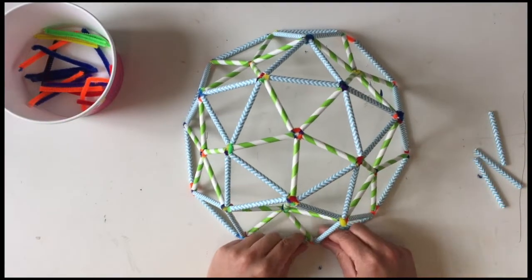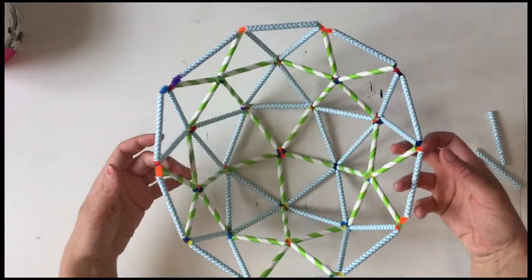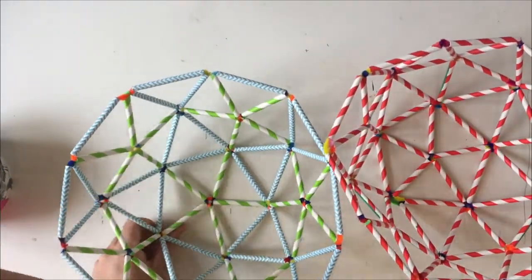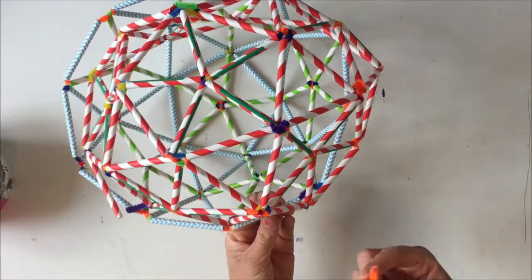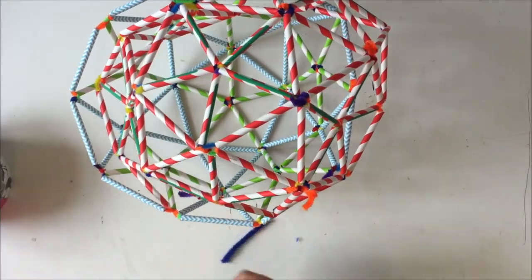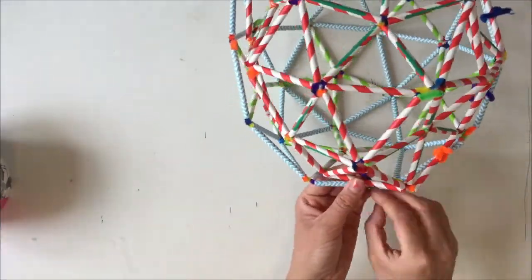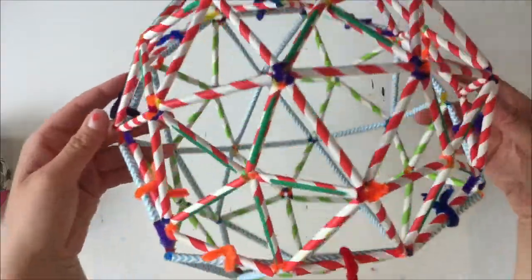And there you go! You might need to tweak it ever so slightly if bits have popped out a little bit. There you go — your own geodesic dome! Now in your pack there's enough to make three domes, so if you manage to make two, what you could do is join them together. Just take your leftover pipe cleaners, put them round, and give it a little twist. And there you have a sphere.